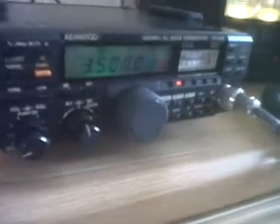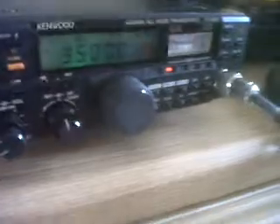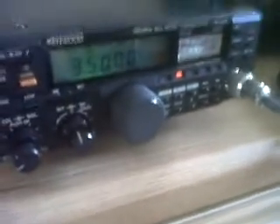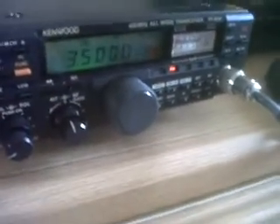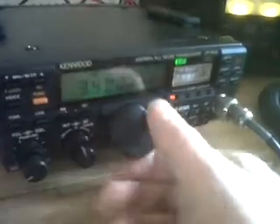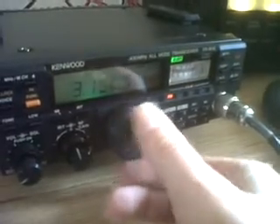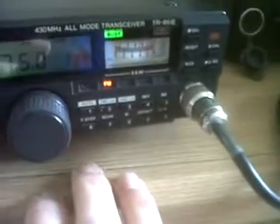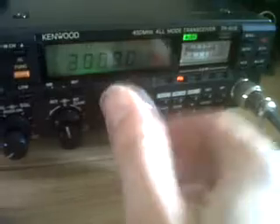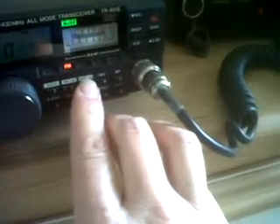Currently seen here on the 70 centimeter calling frequency 433.500. What a nice display there, and I do like the analog S-meter as well, which is very pleasing to the eye. You can switch modes here on the front panel.